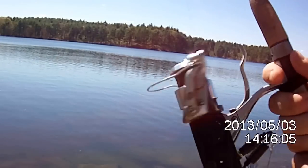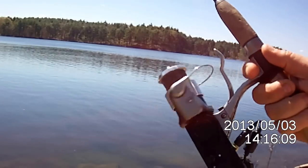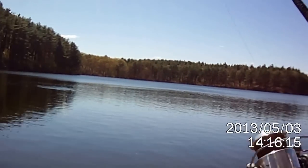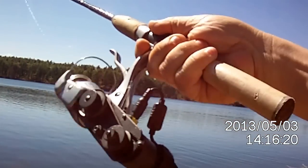We've got a good one here. We've got the drag set pretty loose. Boy, he's a fighter, he's out there. This is the reel bringing him in.